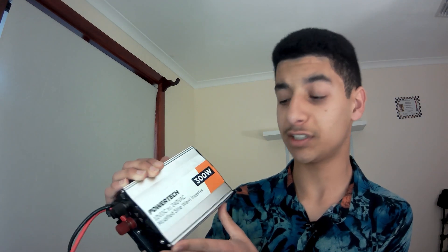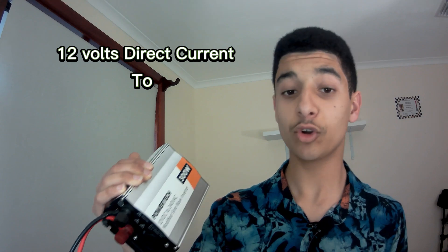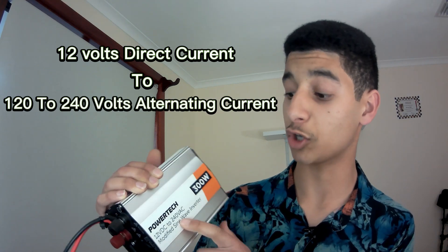This is one of the most common DIY inverters out there. The main purpose of an inverter is to change DC to AC — so in other words 12 volts direct current to, depending on where you live, 120 to 240 volts alternating current. It's also common to find inverters that run from different input voltages, so instead of 12 volts DC you can have 24 volts DC, or in rare cases 36 volts DC or even 48 volts DC.